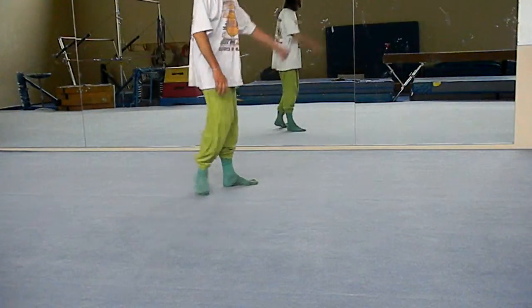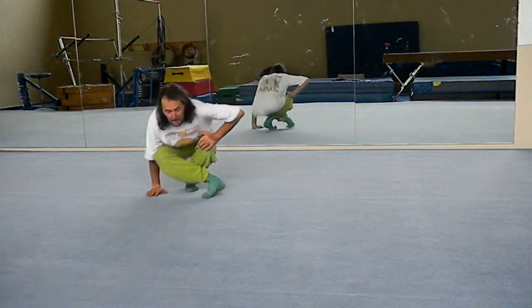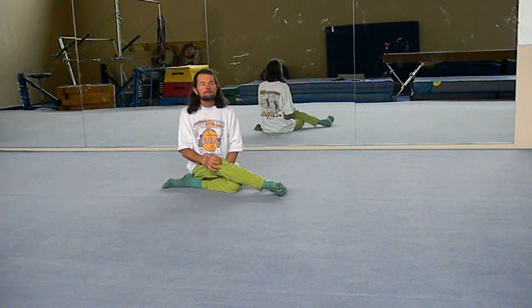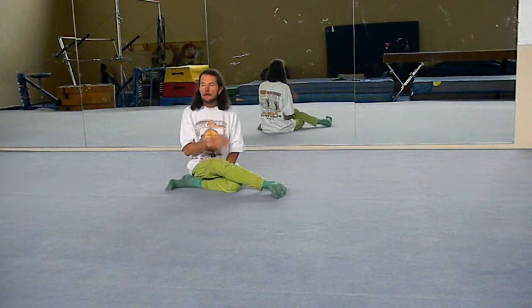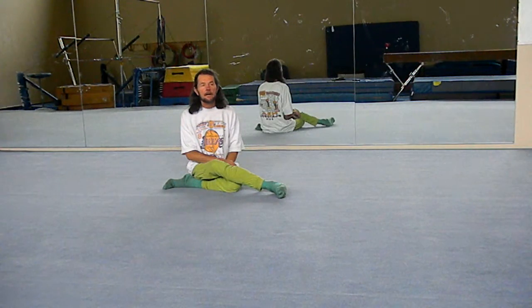Today we're going to do just a few exercises that are going to help you tone up your body and keep your spine in alignment, and hopefully relieve any pain in the lower back.